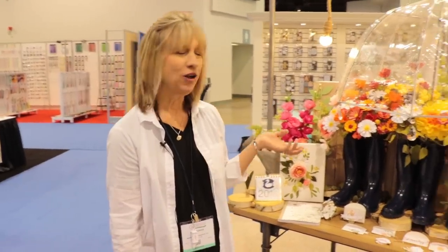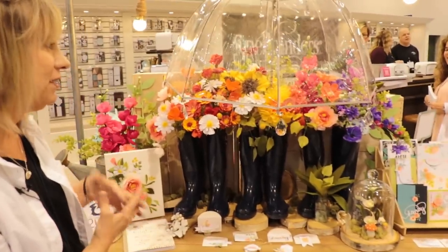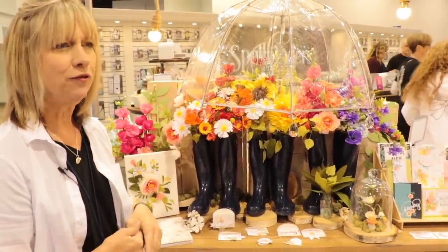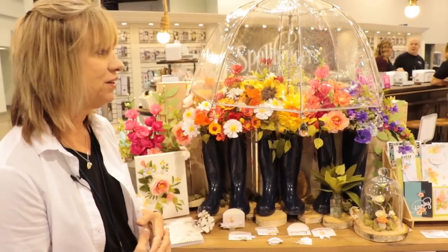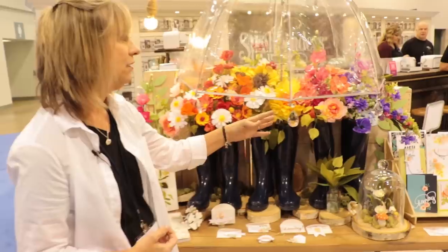Hi, I'm Debbie Adams and I'm so excited to bring to you my new line called Quite Contrary — it's kind of a mishmash of everything. I just love things that are fresh and new, and I'm really trying to look for a younger audience. They're into DIY and making things simple and clean and having fun with them.